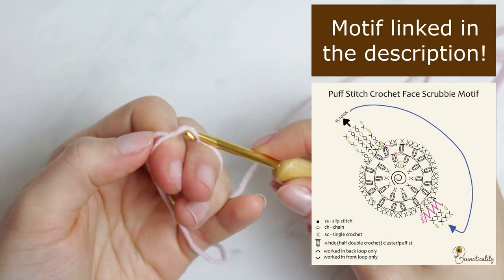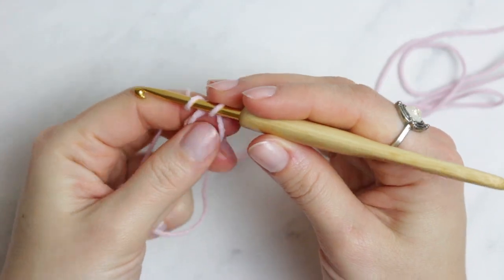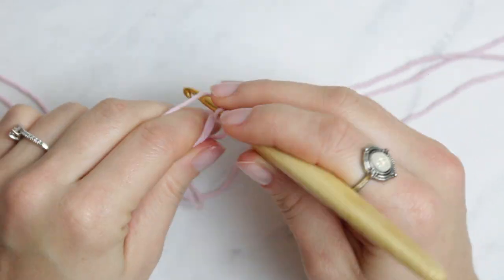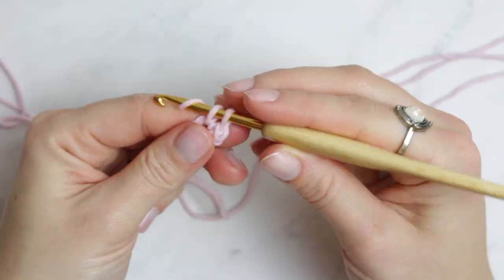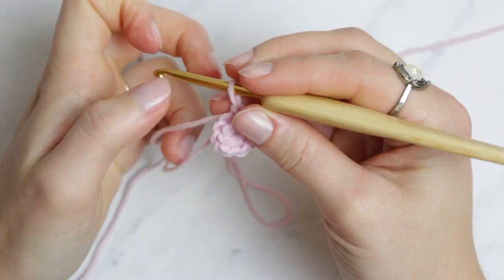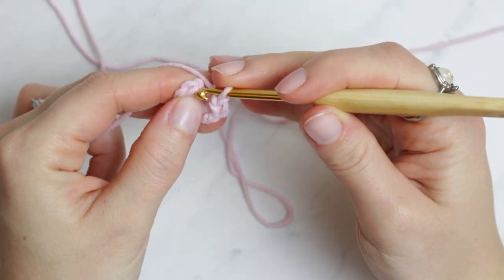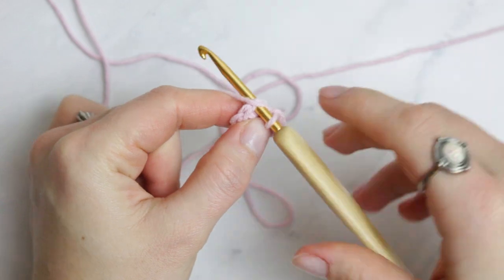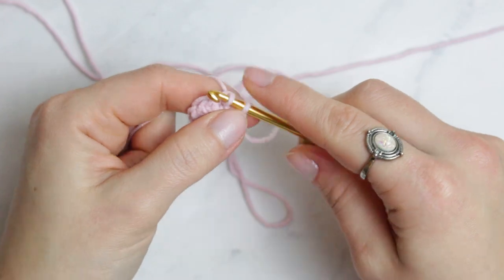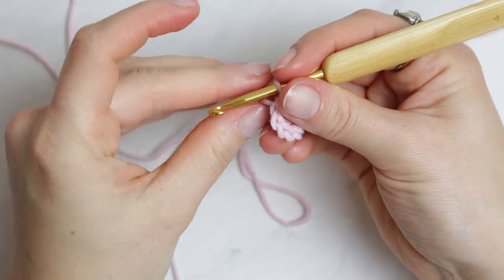We are going to start with a magic ring, then chain one — which is not going to count as a stitch — and going around the magic ring we are going to create 10 single crochets. We are going to close the magic ring, find the very first single crochet, and connect the sides with a slip stitch, making sure the middle is nice and closed.